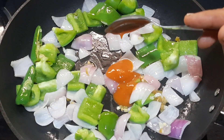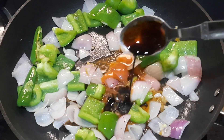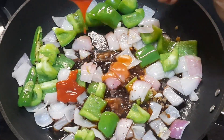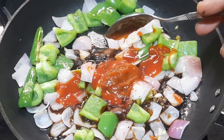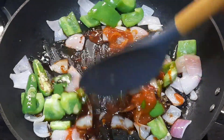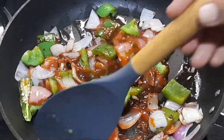Then add 2 teaspoons of red chili sauce, 2 teaspoons of soya sauce, 2 teaspoons of tomato sauce, and finally 4 teaspoons of pasta sauce. Mix everything together so that the vegetables blend with the sauce well, and cook for 2 to 3 minutes.